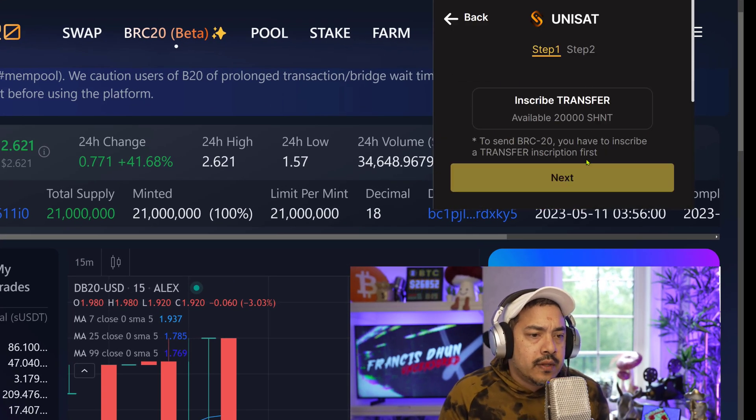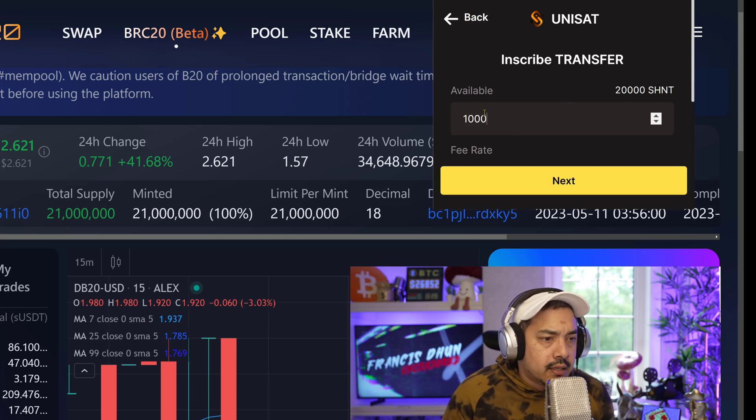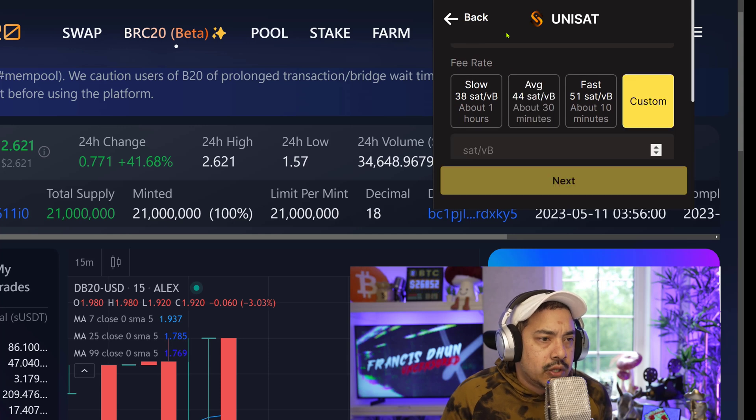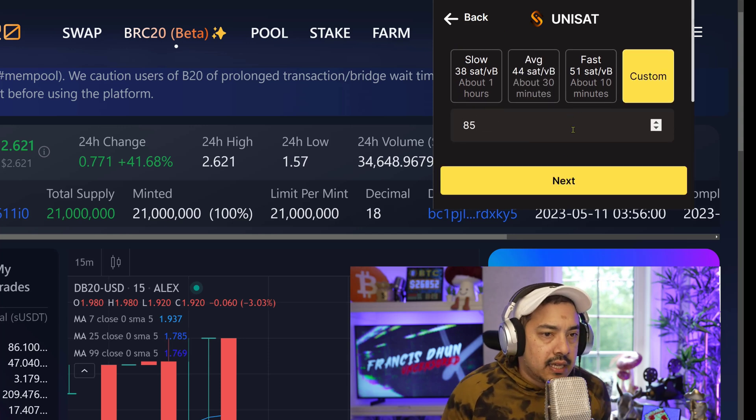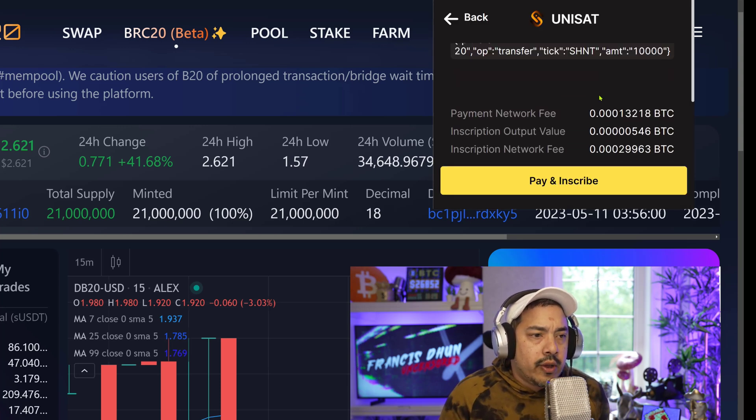So back over here: SHIN, transfer, inscribe. Let's go 10,000. I'll do 85 sats just to be safe — don't want to be stuck in no man's land. So that's 10,000.